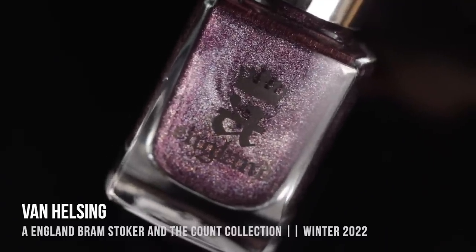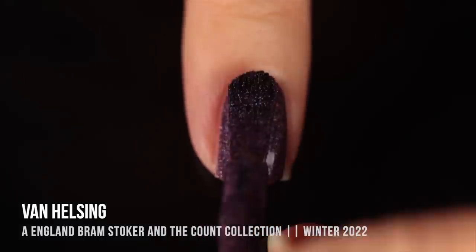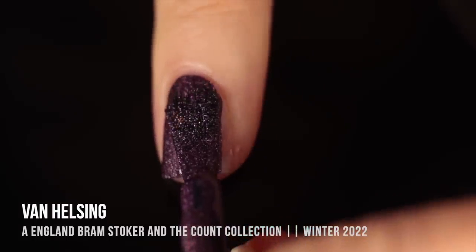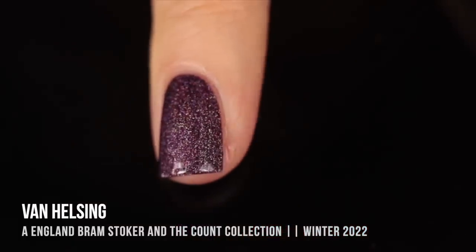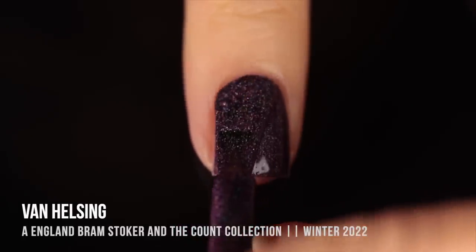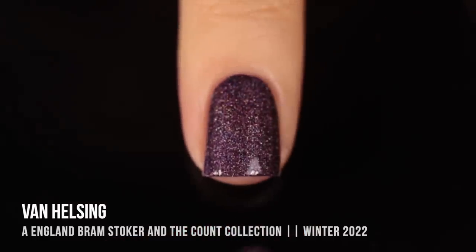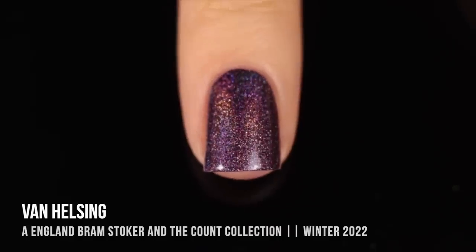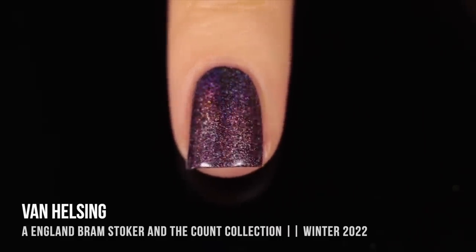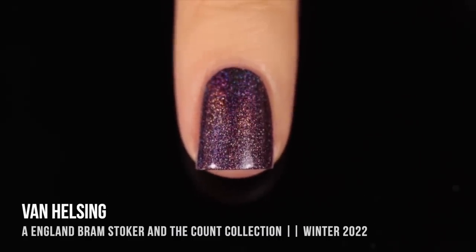Next up we have Van Helsing, and this one is a really deep purple shade that leans a little bit on the warmer side, and again absolutely packed with that holographic sparkle. This was one-coat coverage on me — I'm showing you two coats for all of them, but I was really surprised and impressed that a lot of these I could get away with wearing in one coat. Really impressive opacity; I think these would also be great for nail art or stamping.